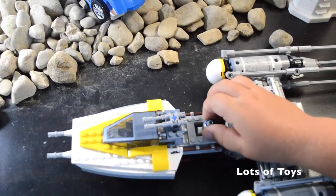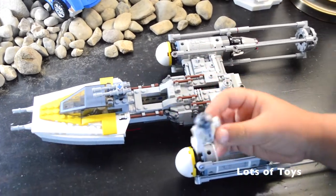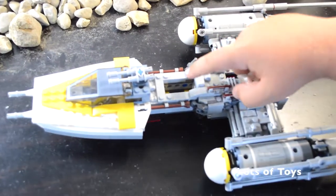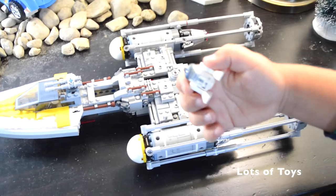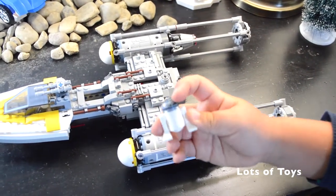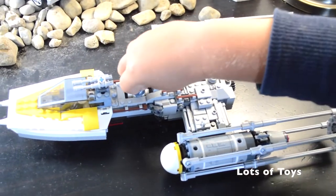I'll start off with the minifigures. You get R2. It's made out of four different pieces and he has a little compartment right there. You can see it's got some nice printing on the front and on the back, like here on the head.